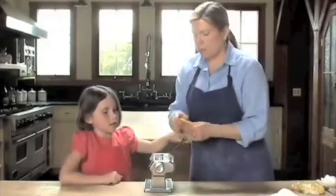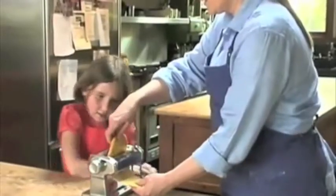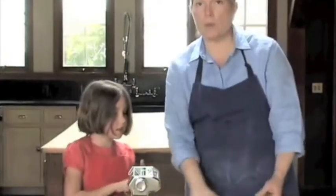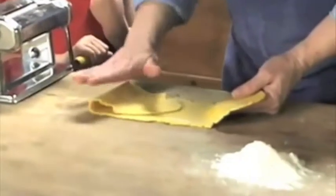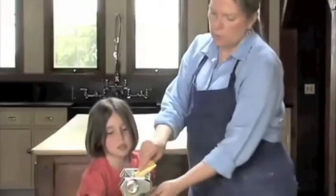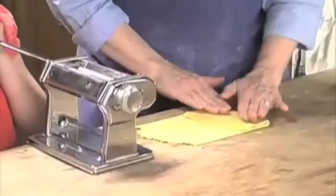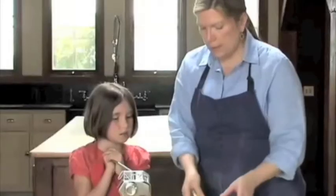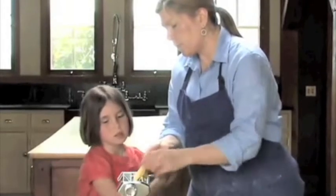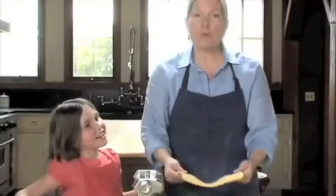We're going to put the pasta machine on the first setting, which is the widest, and roll it through. The first time is the hardest. Once it goes through the first time — and this is pretty dry so I'm not going to add any flour — we're going to fold it into an envelope and press down. Then we take that rough edge and feed it first into the machine at the same width setting. We'll roll in thirds again, press down, then into the machine again. After we roll it through the machine for the third time — which is called kneading — we're going to wrap it in plastic and let it rest for 10 minutes or up to 30 minutes at room temperature.